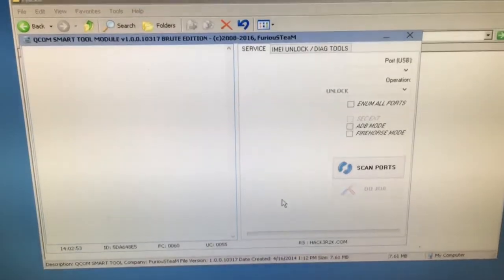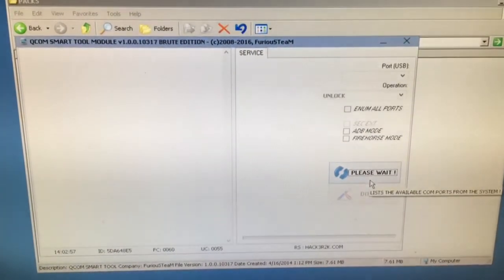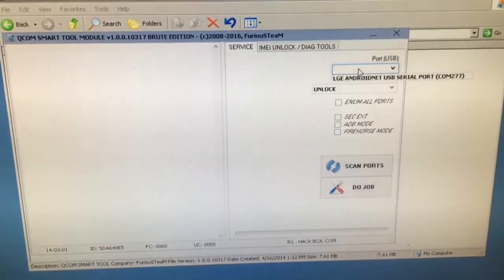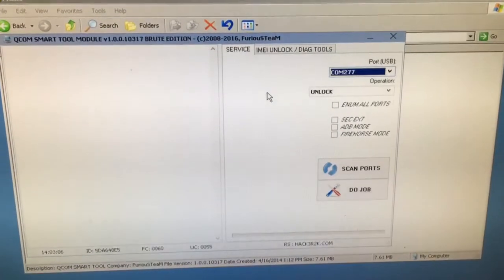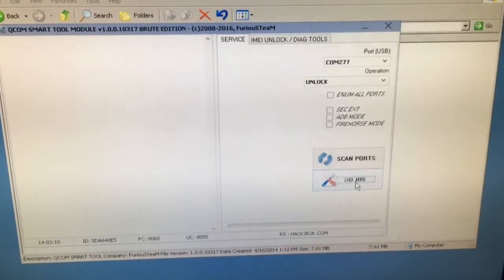We return to the software and we press scan ports. From here we select LG Android net USB serial port, and now I'm simply going to press the job button.